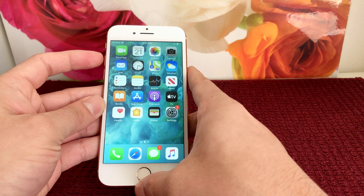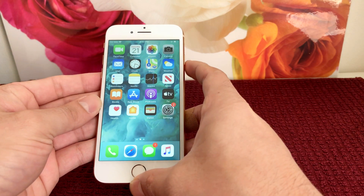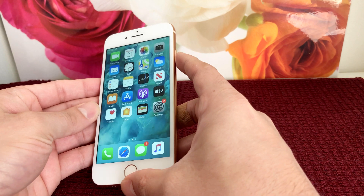simply press the volume up, then volume down, and then hold the power button on the side for 10 seconds.